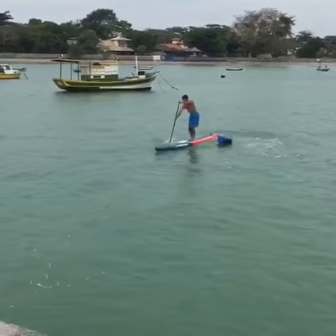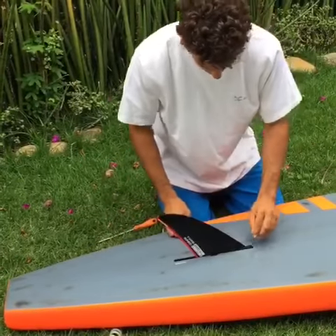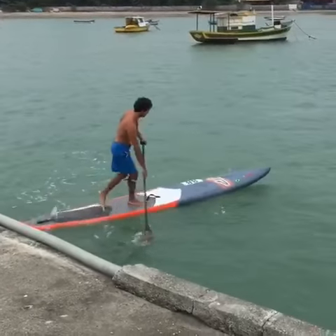The more you have your fin forward towards the nose of your board, you have more maneuverability, so it's easier for you to do buoy turns, or maybe on a downwind you're going to have an advantage.